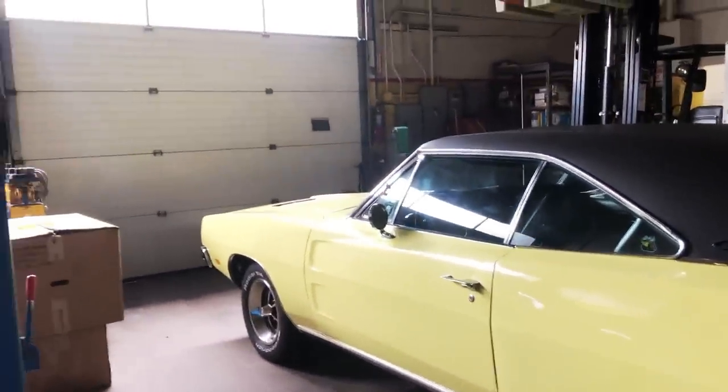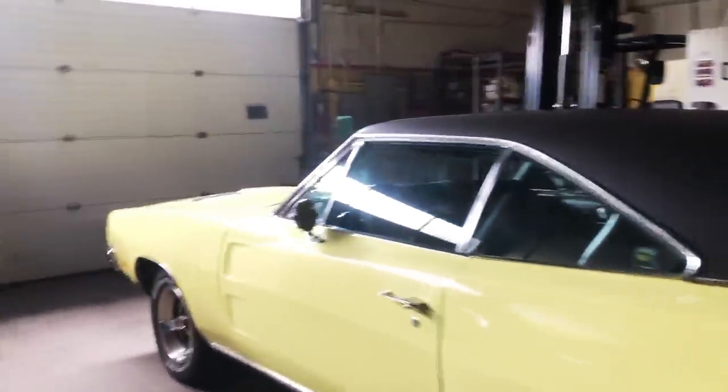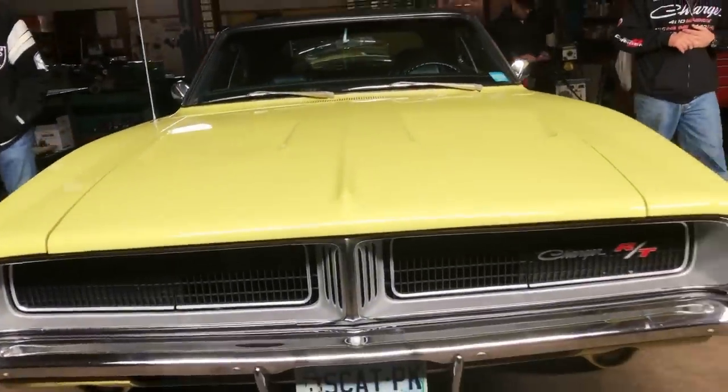Is this a Scat? Not an original Scat, I don't think — I never looked it up, I just got the plates. It's a column automatic — that's rare on these. Not the most desirable, of course.